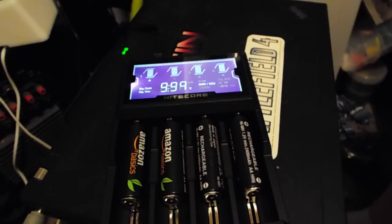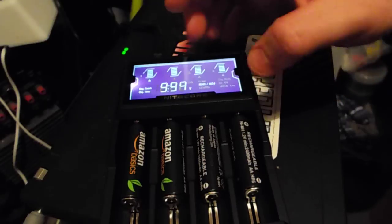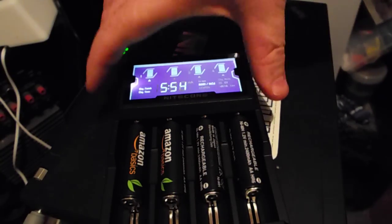It has an optimized charging design for IMR batteries and an integrated LCD panel. That's the main reason I bought this — because it's got all of these options here and everything shows up on the screen.